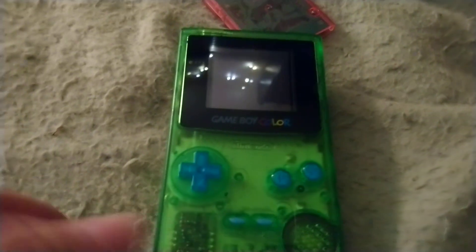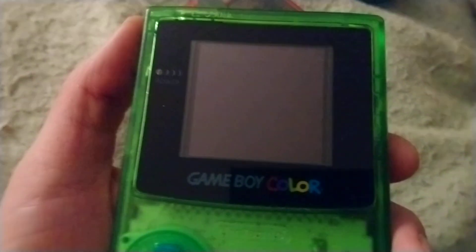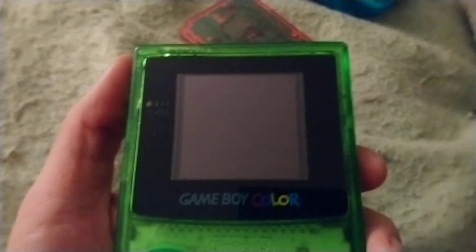Now let's pop this onto my old one. This is my older mod — I did it maybe a year, year and a half ago. This uses a Midwest Embedded screen, which was at the time brand new to the market. It was a little bit cheaper, but the reason I bought it is because it has a black bezel, whereas the McWill has a silver one.